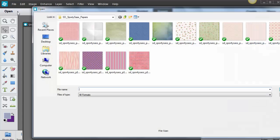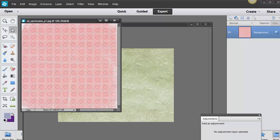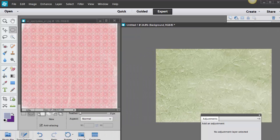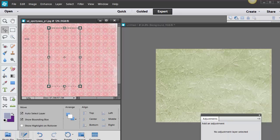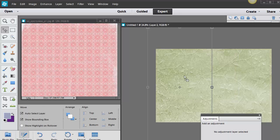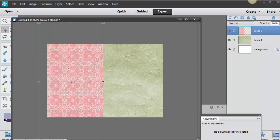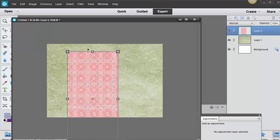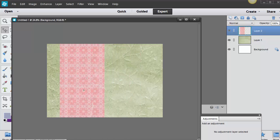My next step is to bring in another piece of paper — just a little slice of it. I'll open it up and take my Rectangle Marquee tool. Right now it's set to elliptical, but you can change it to rectangle down here. I just need a little slice, so I'll select it, then take my Move tool and drag and drop it into my page. It might be very large and appear to go behind the other layer. Over on the right-hand side where you see Layer 1 and Layer 2, just drag that layer above the other one, then shrink it down. Just like traditional scrapbooking — cut and paste — and the cool thing is it's not glued to the layer below.